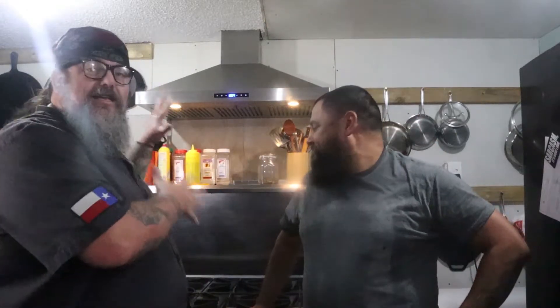Hey everybody and welcome back to Live Between Paychecks Kitchen. Today we're on location at Andy's place — look, I actually got him on camera, he's here. We're going to be cooking using his setup, which is awesome, and he's got an oven that works because mine sucks.